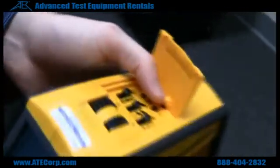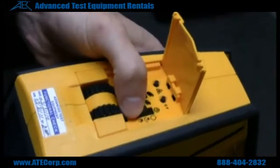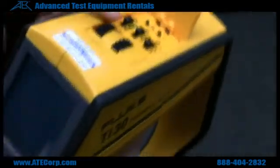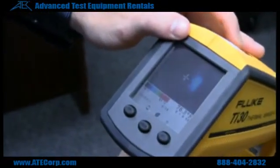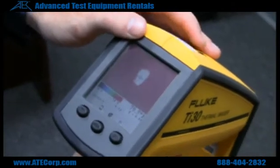You can do manual focusing right here. This setting is automatic, this is semi-automatic in the middle, and then manual. In manual, you'll use these two buttons up here to determine what kind of image you want to get.